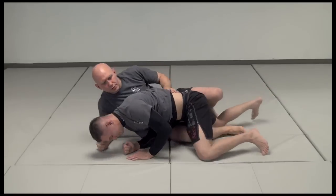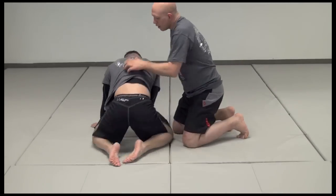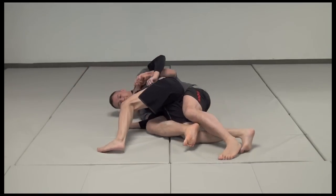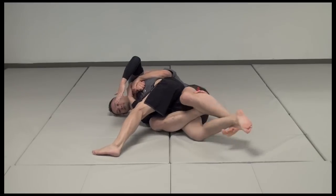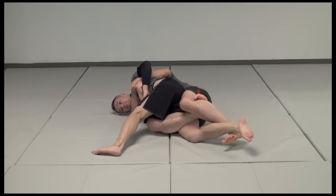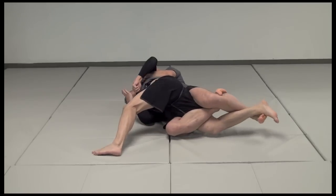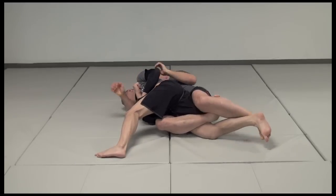From another angle: we're here, I hook the leg, I fall, I keep my hands under his armpit, I triangle my legs, I also use my instep here and stay tight. Now I arch back — his chin is down, he's all protected, he's got his hands up — I arch him back, this is painful, I go for the choke, and I finish here.